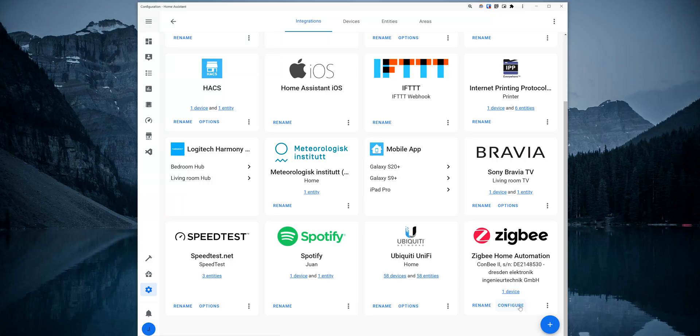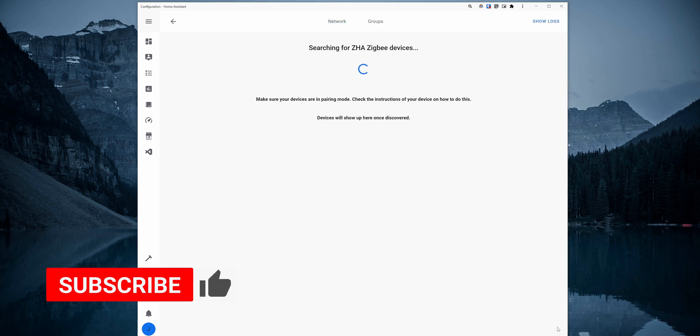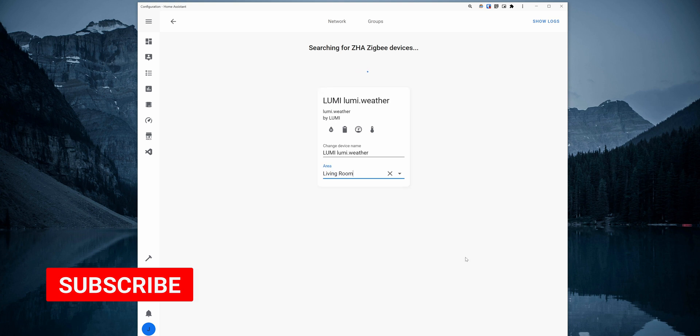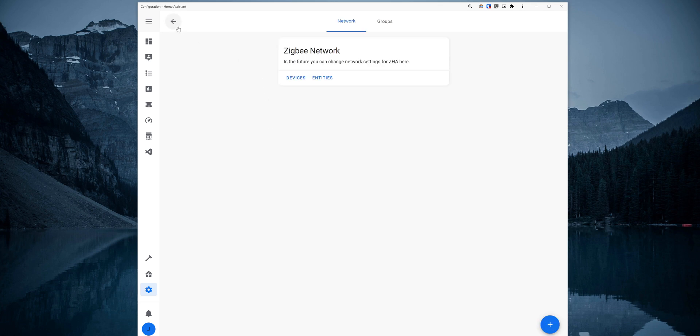Once you have your device in pairing mode, click on Configure under the ZHA integration. Then click on the plus icon and the integration starts searching for new devices. When a device is discovered, it is paired and automatically added to Home Assistant. You can then change the device name and set up the device location in your home. Once you are done pairing your devices, click on the back arrow on the top left to get out of the searching mode.